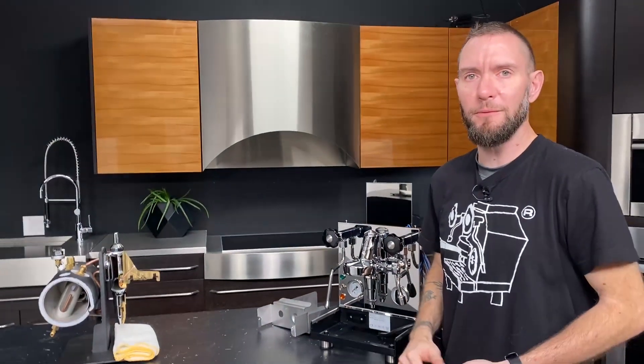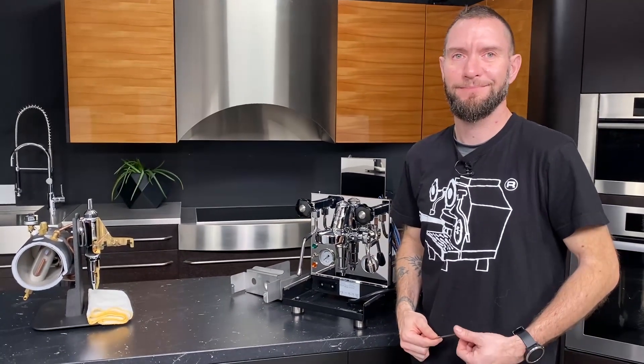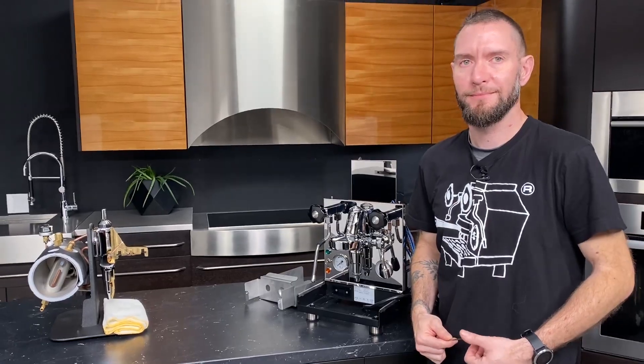Keep it simple, right? Thanks for taking us through the interior of the Pro 500 PID. Not a problem. I'll see you next time.